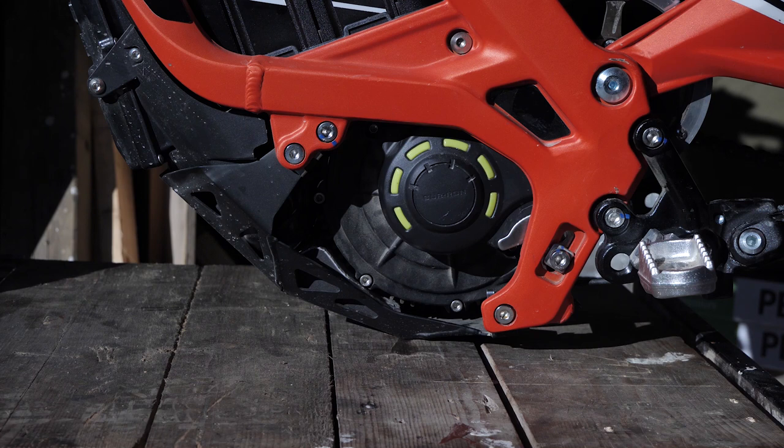Hi, Simon here. Today I'm going to show you how to loosen the belt tension on your serron. What you're essentially doing when loosening the belt tension is moving the entire motor a bit backwards.